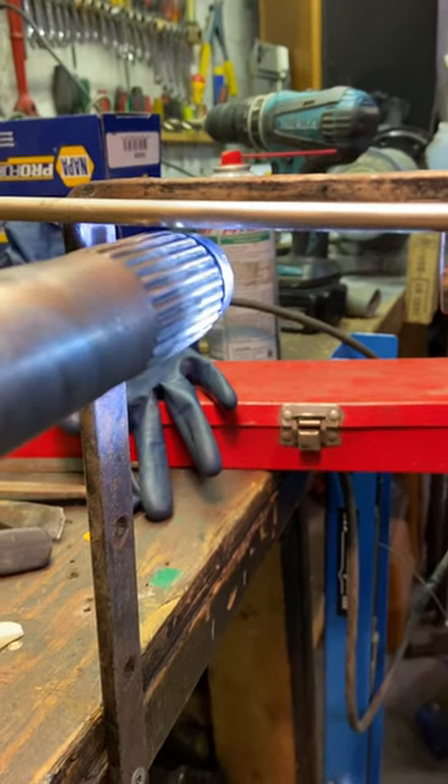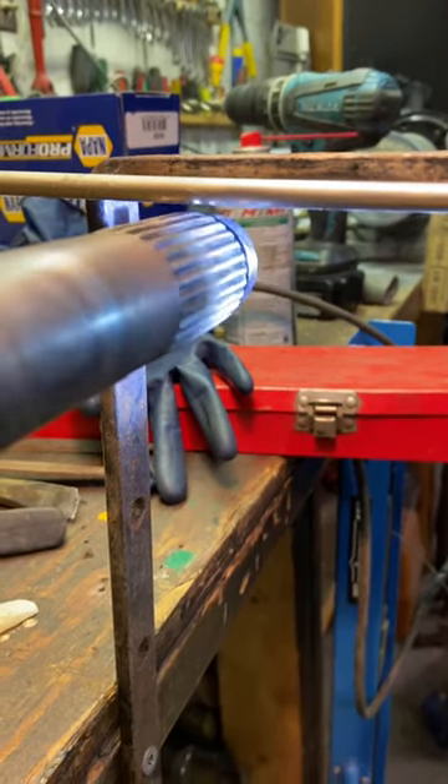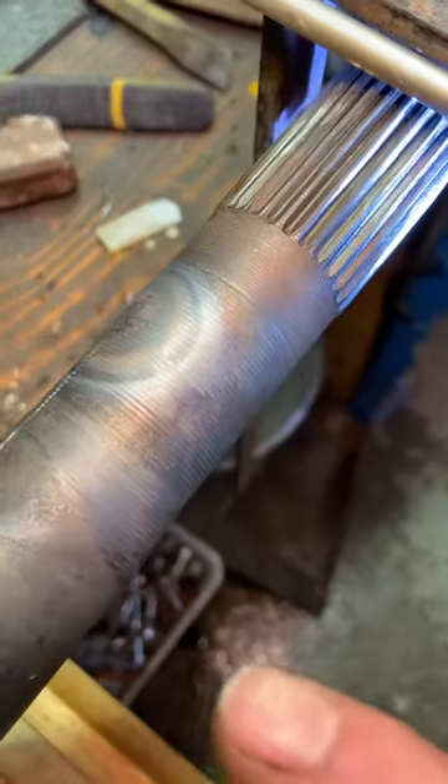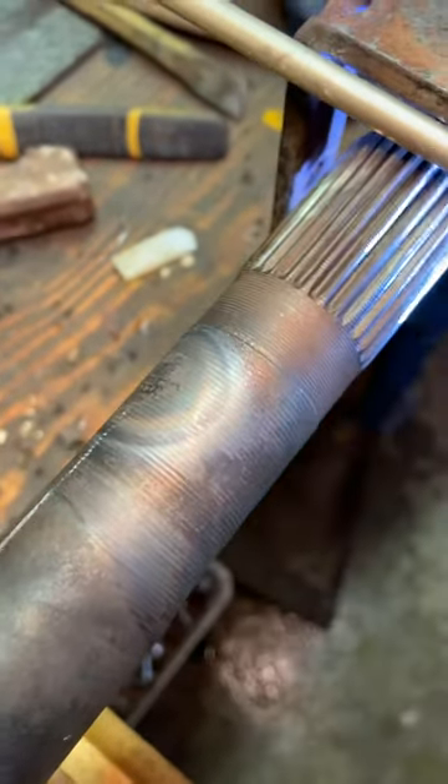So when we find the high spot — let me stop it right there — now we're going to heat this here and then super cool it, and it will shrink.